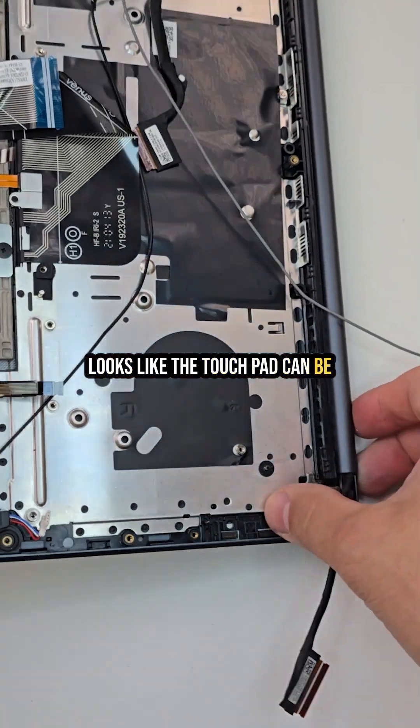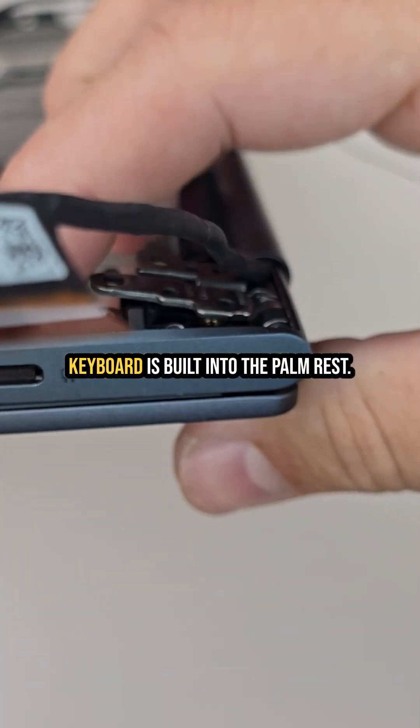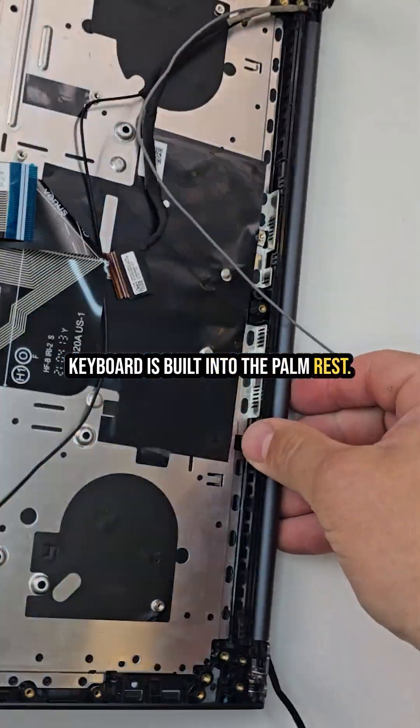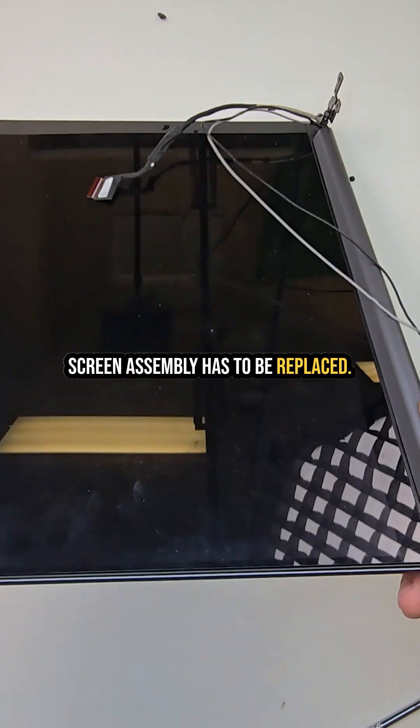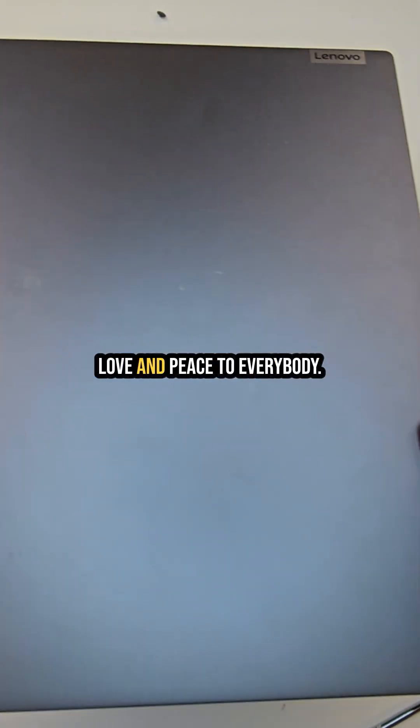Looks like the touchpad can be replaced separately, but the keyboard is built into the palm rest. As for the LCD, if that breaks, the whole screen assembly has to be replaced. That's all for today. Love and peace to everyone.